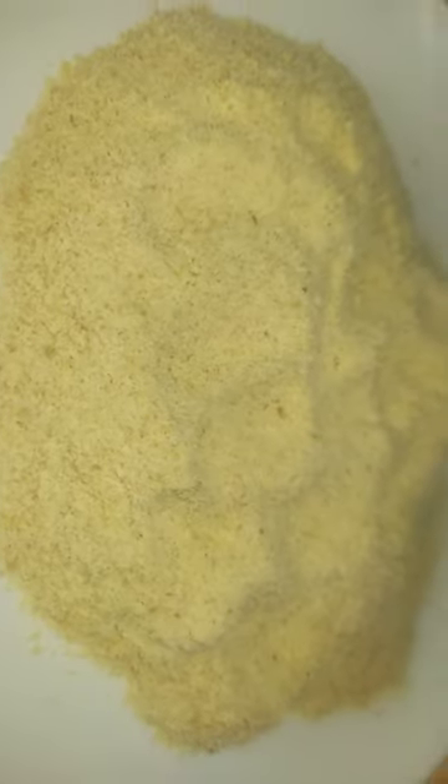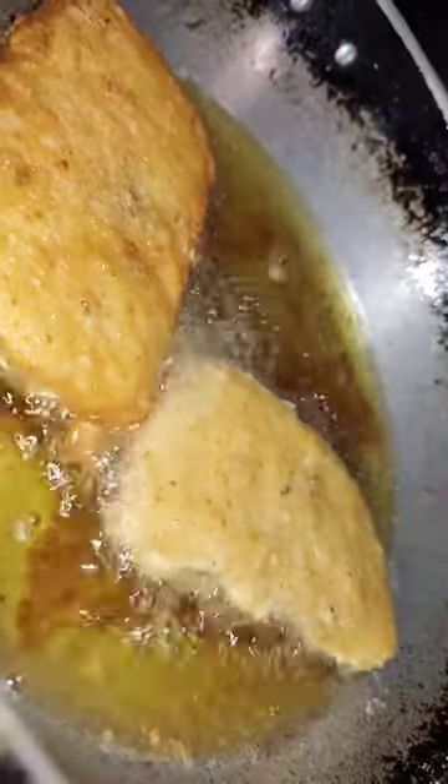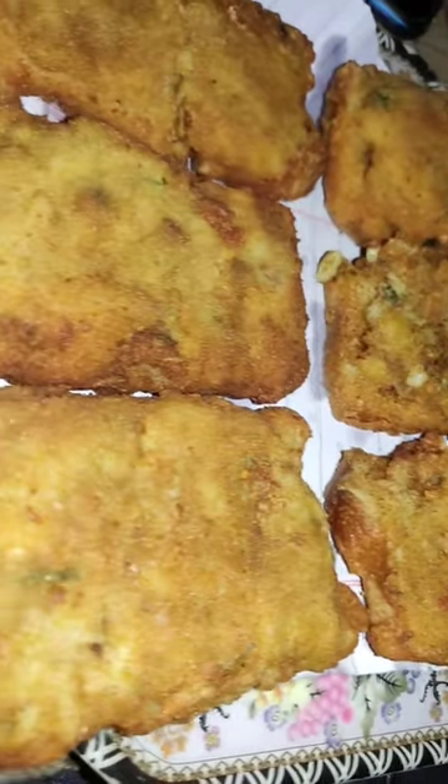We will fry the bread pieces in oil. See how it looks. We have the crispy potato puffs — must try this recipe, it is so much delicious. Don't forget to subscribe to the channel.